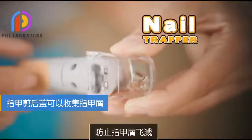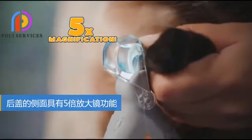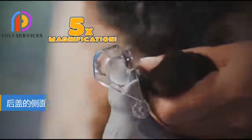Pedicare features a nail trapper to catch flying debris. Plus, the nail trapper doubles as a magnifier to help you see close up.